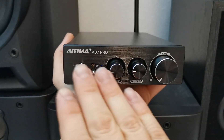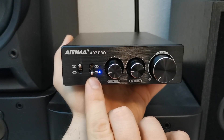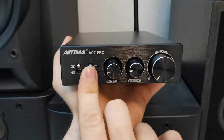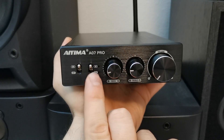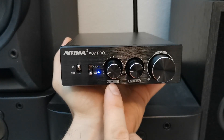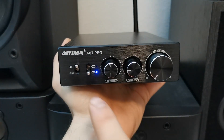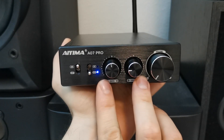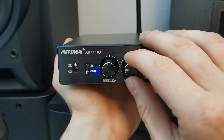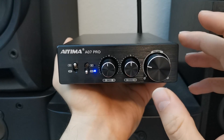Looking at the front panel, we have the ON/OFF switch, the RCA and Bluetooth selector switch, and this amplifier contains Bluetooth 5.2 built inside. There is also a bass knob — I like that the bigger amplifiers have bass and treble adjustments — as well as a treble adjustment and a nice large volume knob.